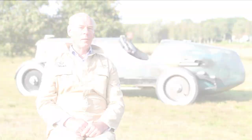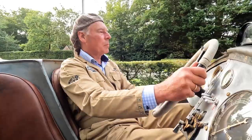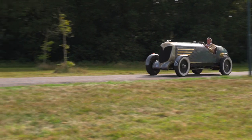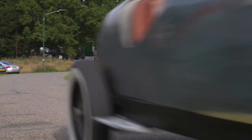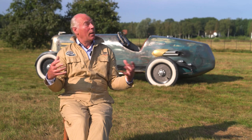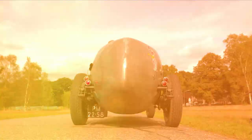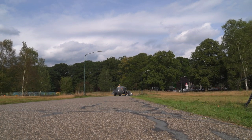Most people smile. They ask, what's that? And they are surprised that I built it myself. Wow, it's impressive. And people like it. And I like it.